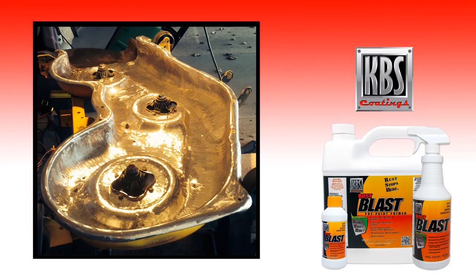Now the mower deck is ready for Rust Blast, which is a powerful rust remover, zinc phosphate pre-paint primer, and metal etch. Rust Blast effectively dissolves rust from most metal surfaces. It will gently etch the surface and leave a zinc phosphate coating to ensure a strong bond with Rust Seal. Rust Blast is applied full strength to the surface using the included spray nozzle and needs to be kept wet for at least 30 minutes. Reapply to keep the surface wet, then rinse with water and let the surface dry thoroughly.